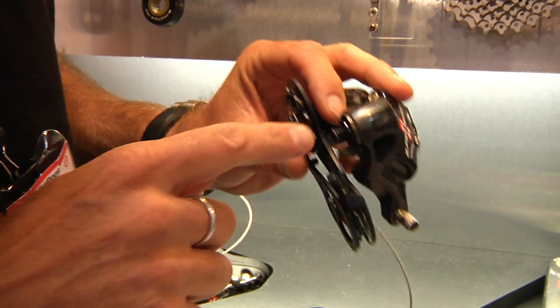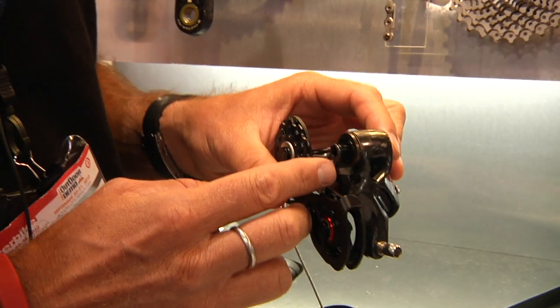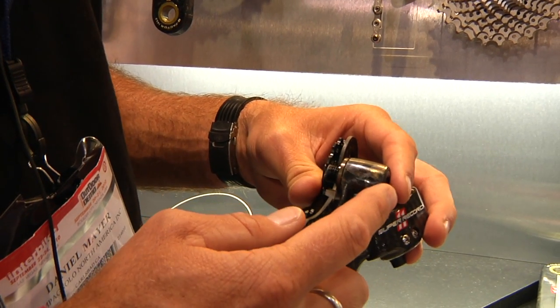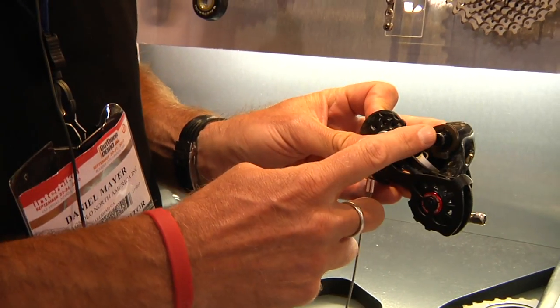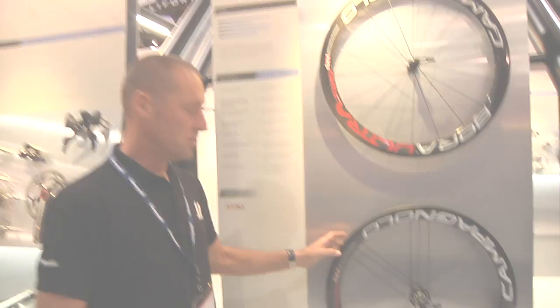Lastly on the rear derailleur, we've gone to an aluminum alloy fixing bolt, and this is actually a two-bolt mechanism. The back piece threads into the front piece at the factory and is held together with a super strong Loctite. These are all done with T25 Torx to install, and you can install it from either the front or the back side of the frame. The lightweight aluminum bolt lightens up the derailleur itself as well as stiffens it up since it does have a hard treatment on it.